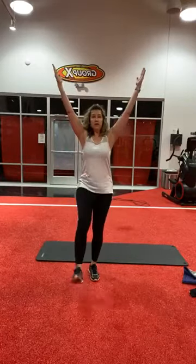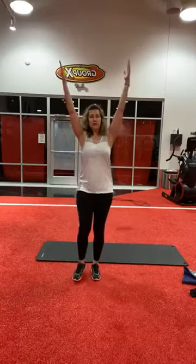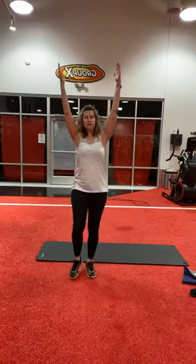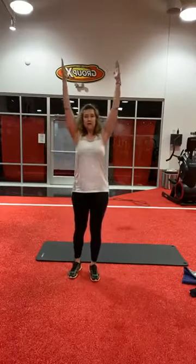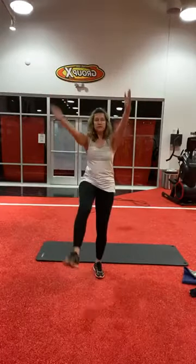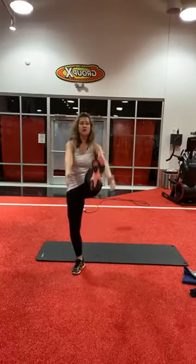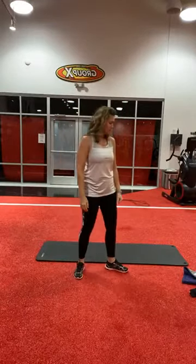Right into a V-up. One, two — you got this — five, six, seven, eight, nine, ten, eleven, twelve, thirteen — you got it, two more — fourteen, fifteen. Take a little break. We'll do that set again.